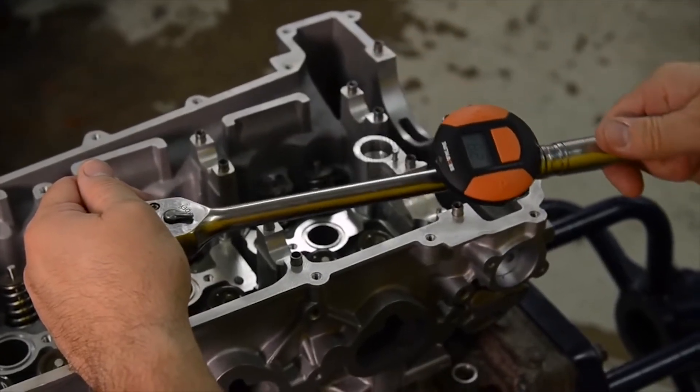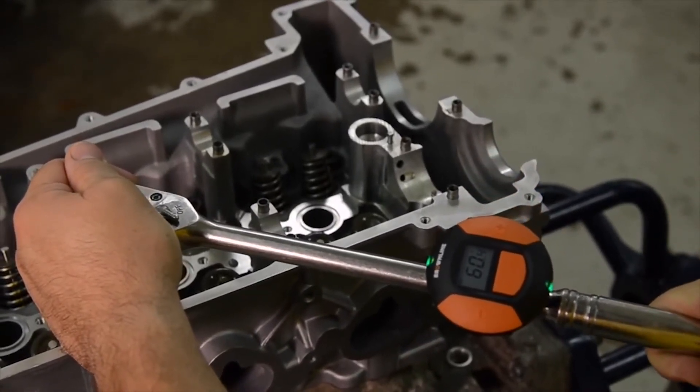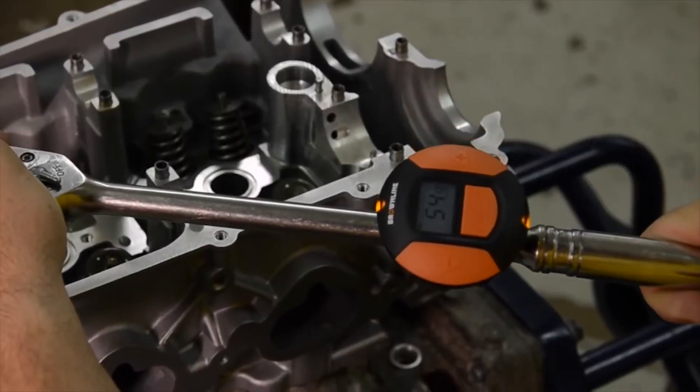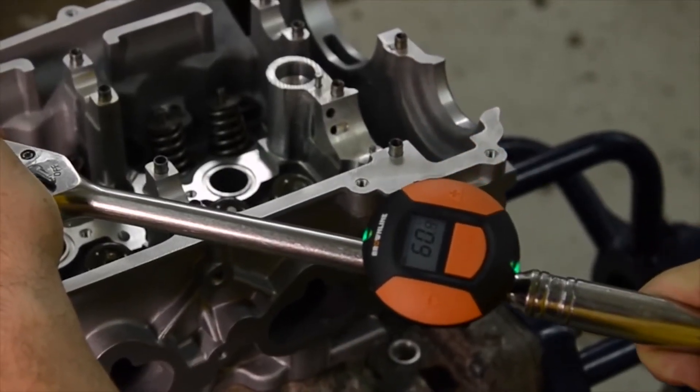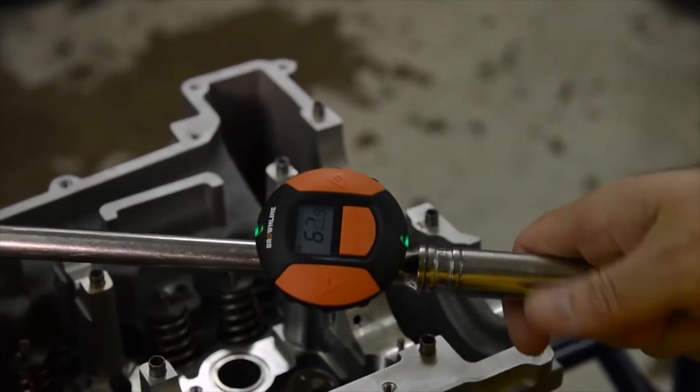As the fastener rotates, the angular movement will be displayed on the LCD. LEDs provide visual feedback, and audible feedback sounds when the target angle is reached. Red LEDs and audible feedback activate when the target angle is exceeded.